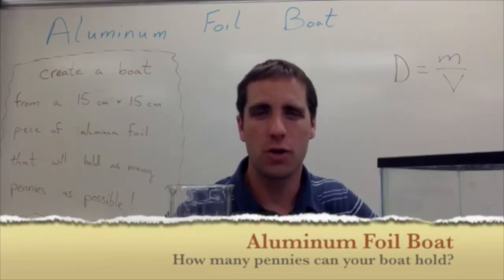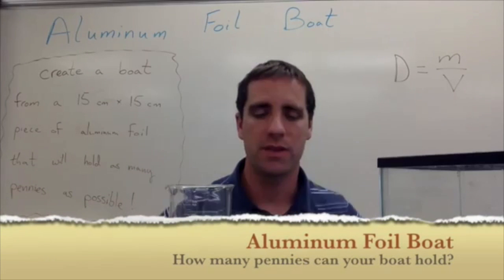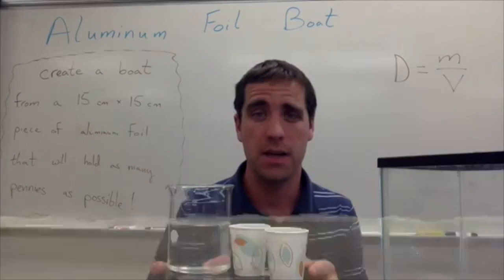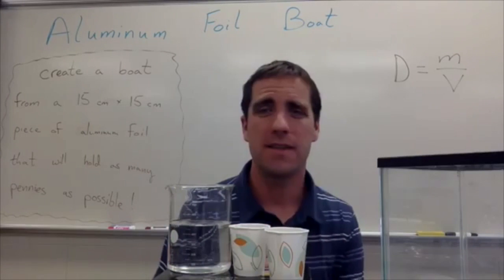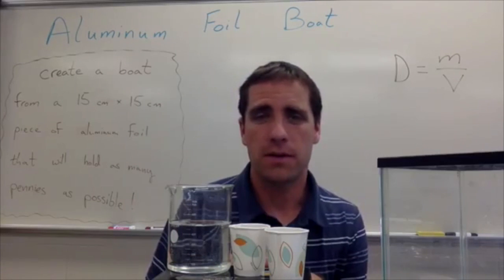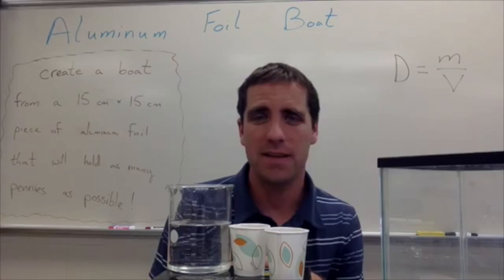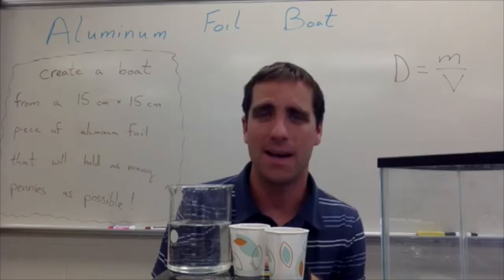This activity is called the Aluminum Foil Boat. I want to give you a brief summary of what we have happening here, talk about the materials you'll need, show you a couple pictures of this activity in action, and talk about it as students are loading up their boats with pennies — and also talk about the science behind this.